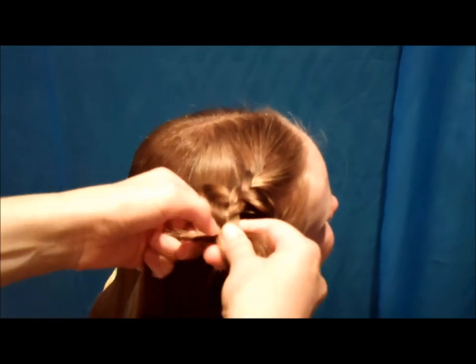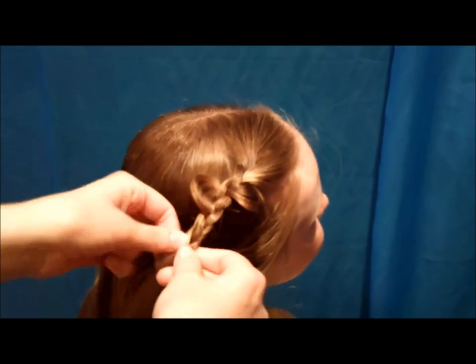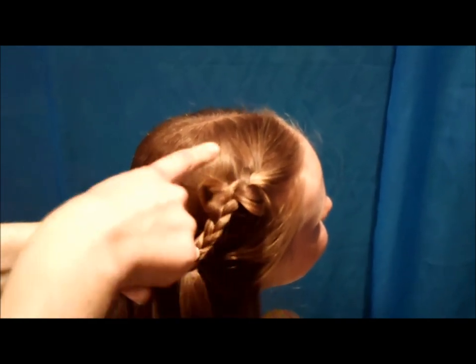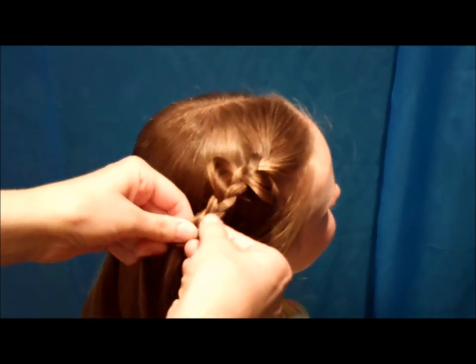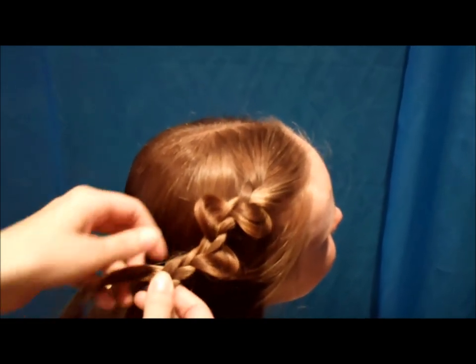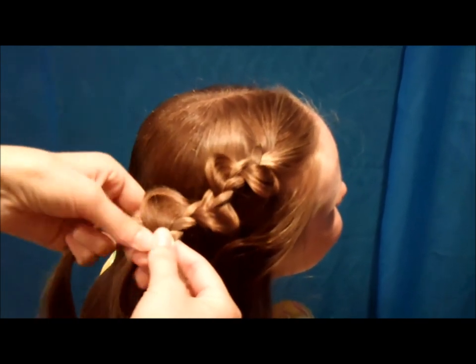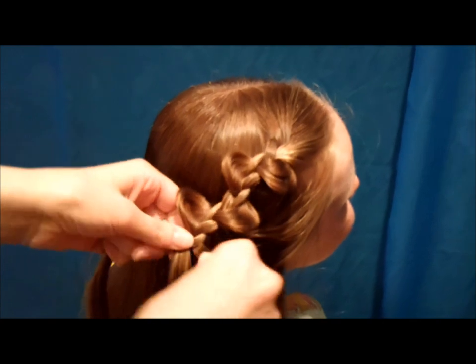You don't want to pull every single strand — I'm making like a zig-zag pattern. So I did one on this side, now I'm going to do one over here, and then one on this side, and then just keep braiding.